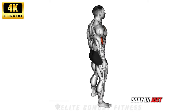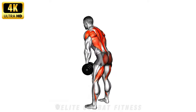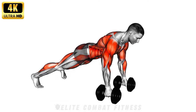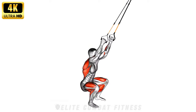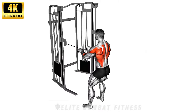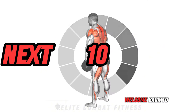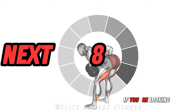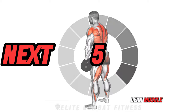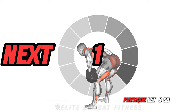If you'd like to tone your body in just 10 minutes, these exercises work best. What's the best exercises for maximum muscle tone? Welcome back to our channel. If you're looking to sculpt, define, and build lean muscle, these 10 exercises are going to give you that toned physique. Let's go!